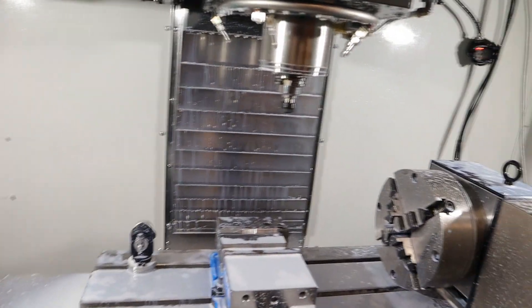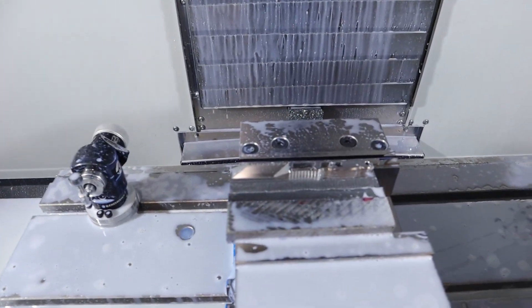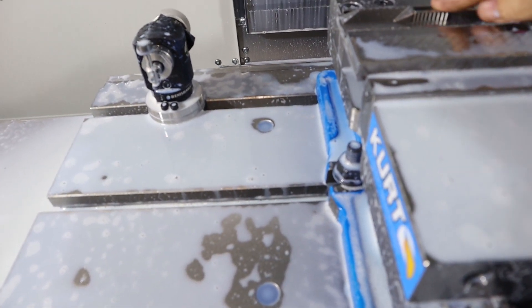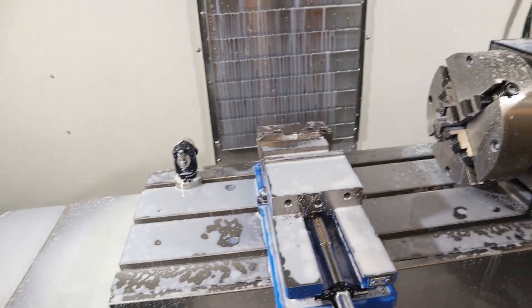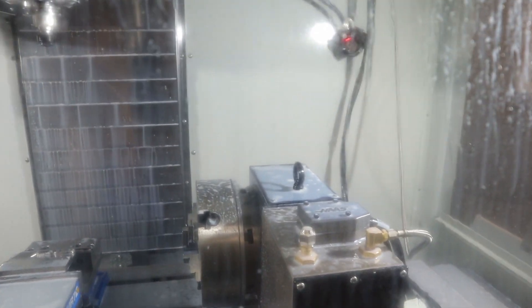I'm going to get a different ball end mill and give it another shot. Oh boy, she just finished — 30 minutes long. Tool's still there. Look at that beauty! That is awesome. Now we're going to try to engrave on the back side, which I have a feeling may destroy the engraver. But we'll find out.